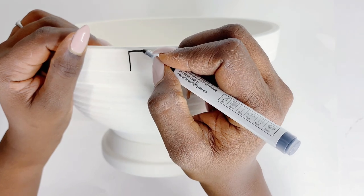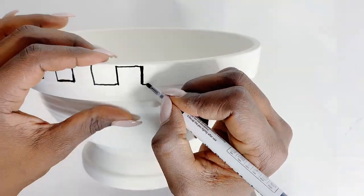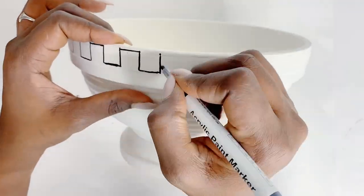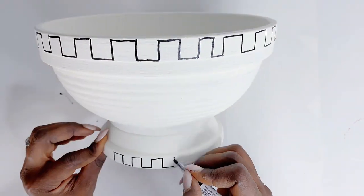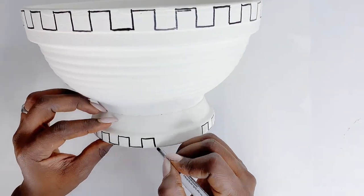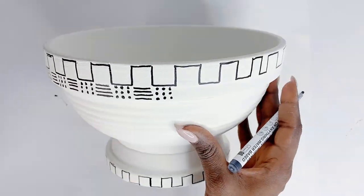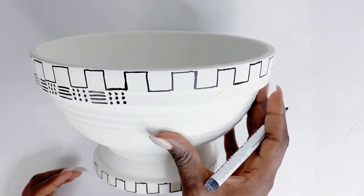Next, I will be using these acrylic paints, which I got from Amazon — I will leave the link in the description box under my Amazon storefront. What I'm doing here is just basically freestyling a design. You could do whatever you want. I was just freestyling and going by what my heart tells me. The idea was to make this some kind of boho chic design. I am so much in love with boho chic and I've been trying to incorporate more of that into the design around my home.